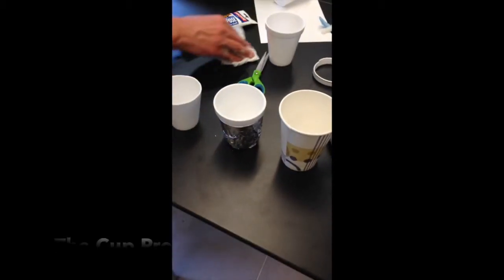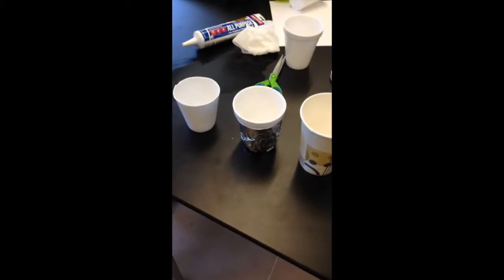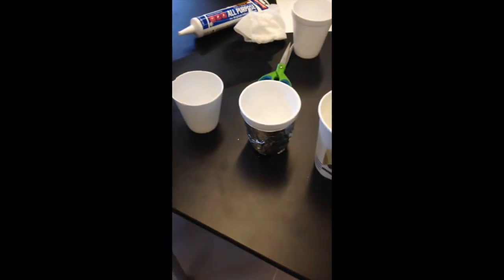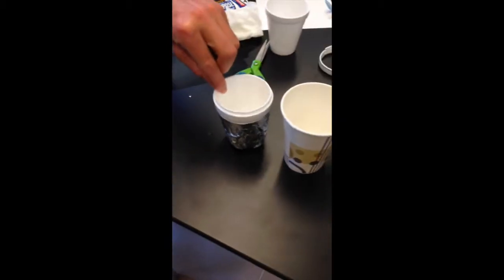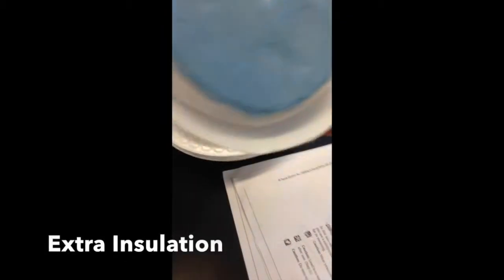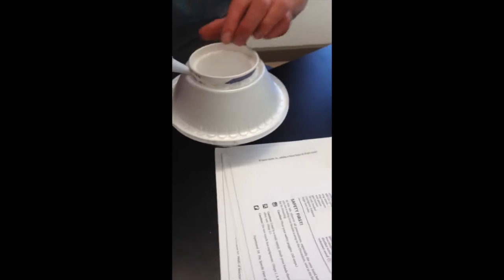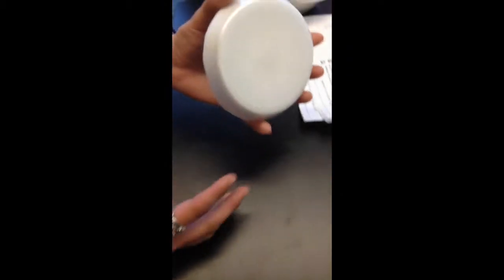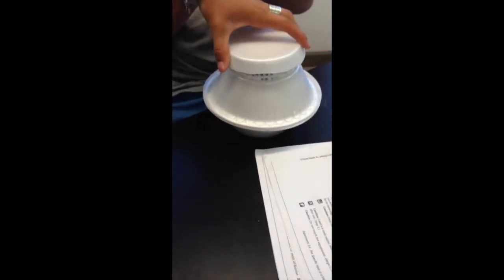Here we have all three different cups: a styrofoam cup on the left that'll hold the liquid, a second styrofoam cup with tin foil around it for insulation, and a third cup to hold the other two. Inside the two bowls we have packaging peanuts, making it look kind of like a flying saucer. Our lid was made from the bottoms of two different bowls with foam padding — that's three layers of insulation.